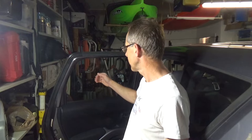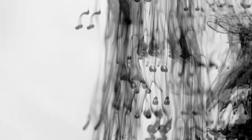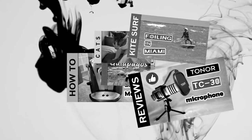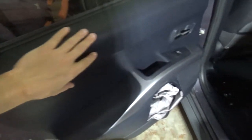Hi, in today's video I'm going to show you how we can remove the side window glass for a Mitsubishi Outlander. This is a 2010 Mitsubishi Outlander, and I'll show you how to do it.